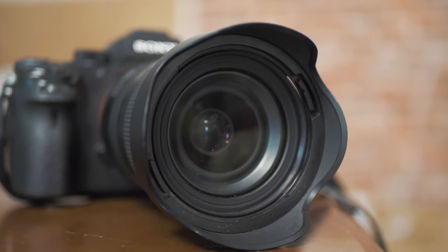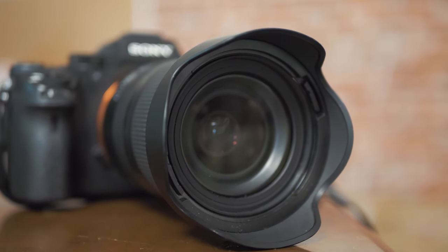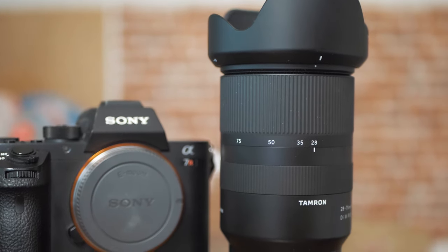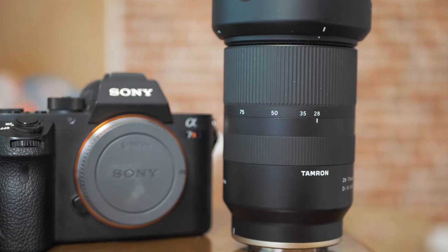For me, the benefit of not having to switch lenses or think about which lens to bring on each trip is so huge that I got rid of all my prime lenses. You don't have to do the same, but for me, I'm content with what this f2.8 lens can do.